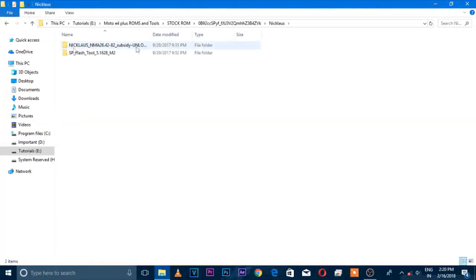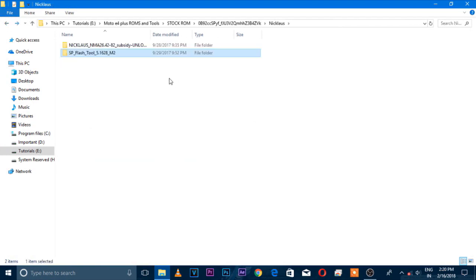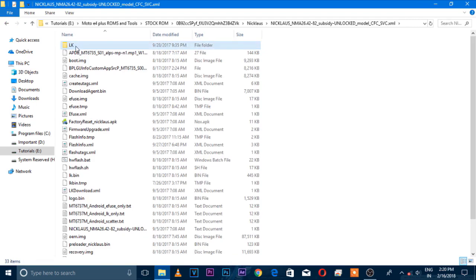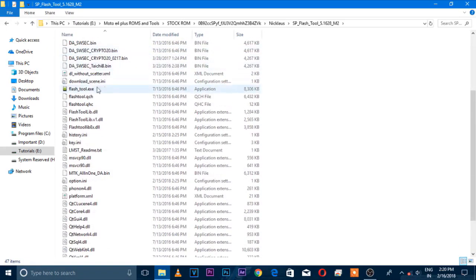The files required to flash StocROM on the Motorola E4 Plus are: first, the StocROM itself — I will put the link in the YouTube description. Second, you need SP Flash Tool to flash it, and that file will also be included in the ROM. First, you need to extract that zip file.